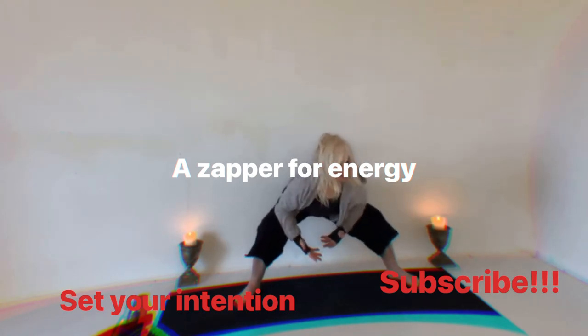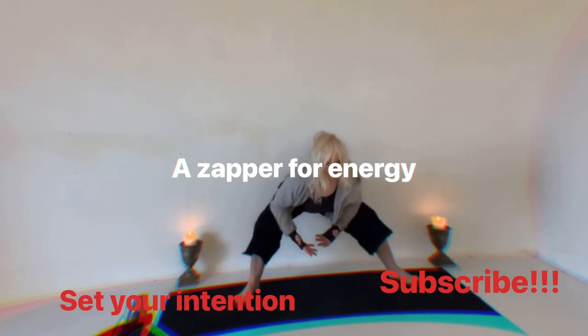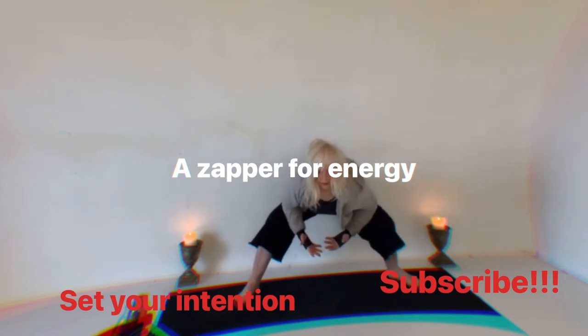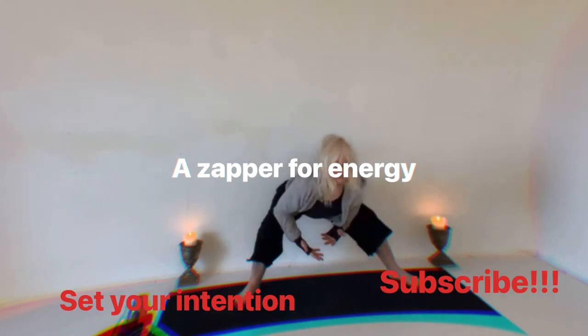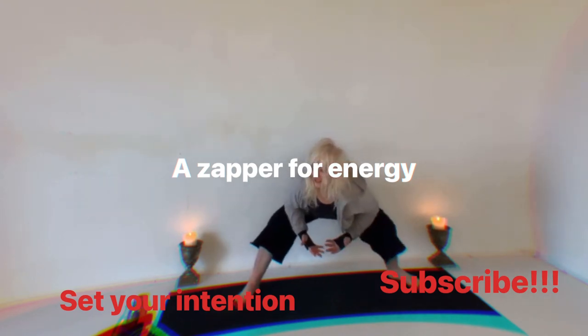Just wiggle into the hips. Breathe — there's a big bumblebee coming in! Breathe out — nature!